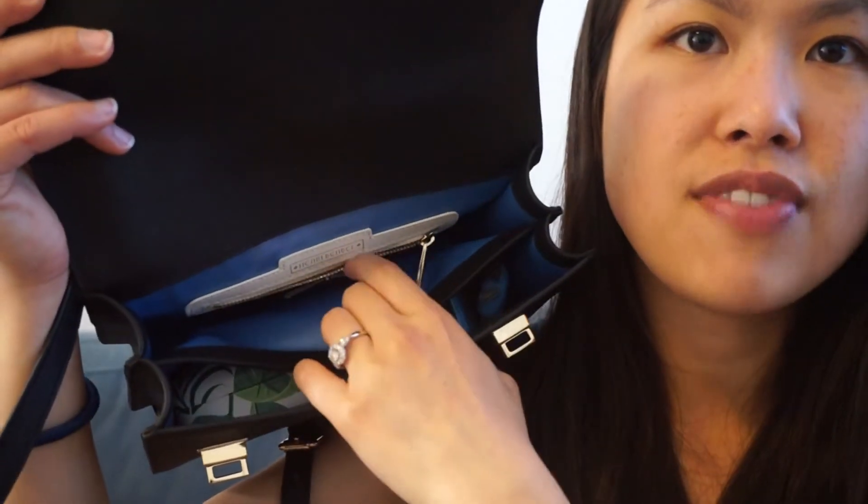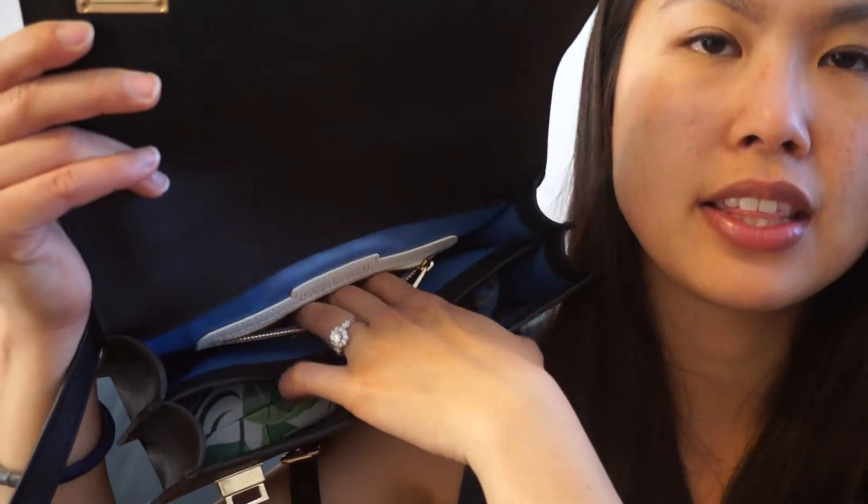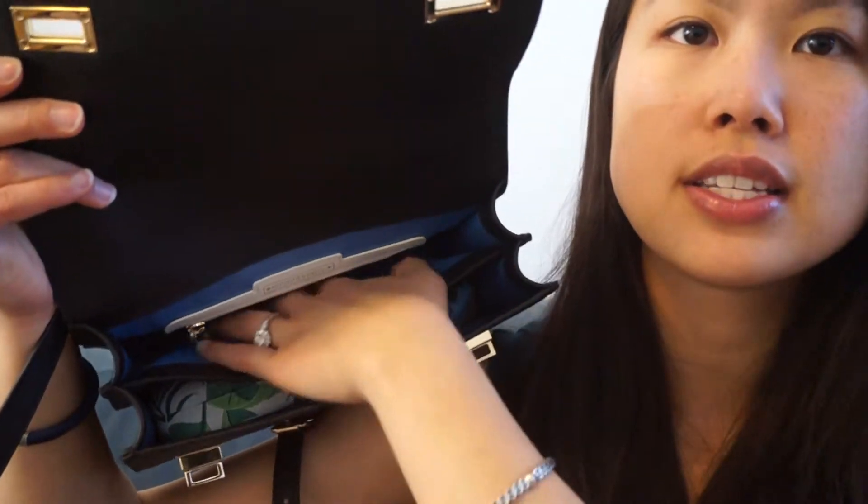On the back there is also a zip pocket, but it's very snug — I can barely fit my hand in there, so I don't really keep anything in it. But it is an option if you want it. That's all there is in the back compartment.